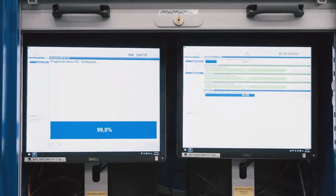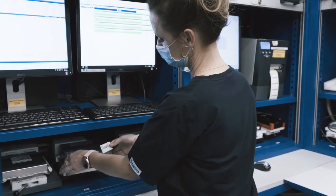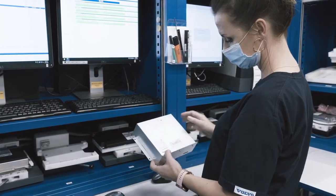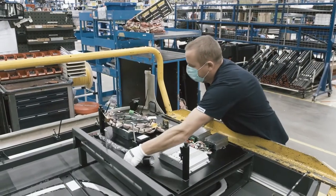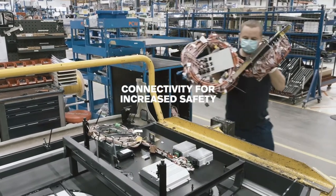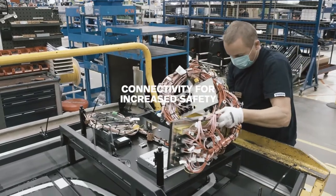Once this highly advanced control unit is in place, crucial data can be collected to improve driver behavior, uptime, and safety. One example of this is called Safety Zones — a connected Volvo solution that actively controls the bus speed and increases traffic safety.